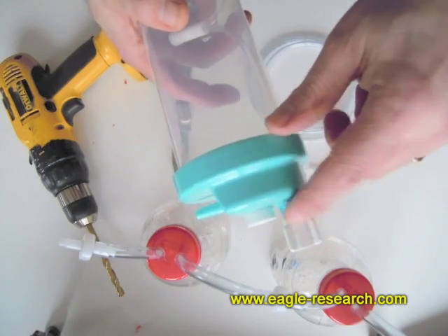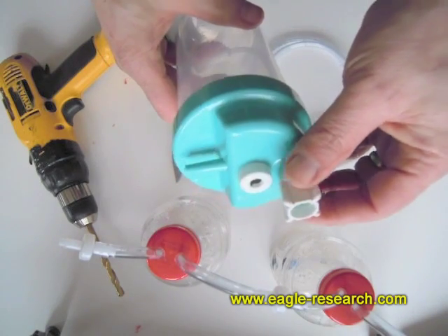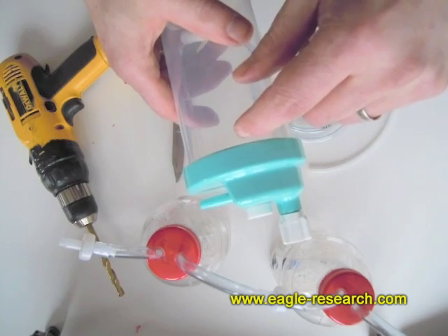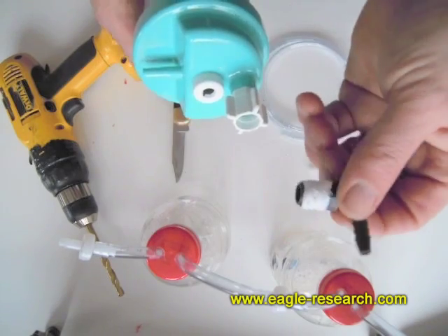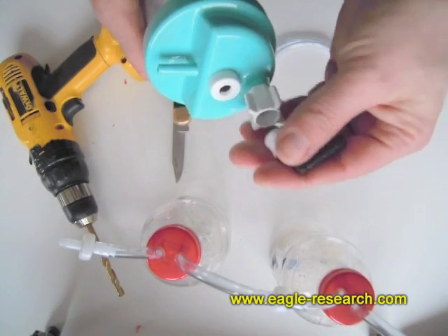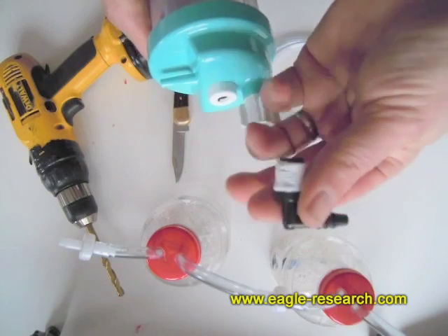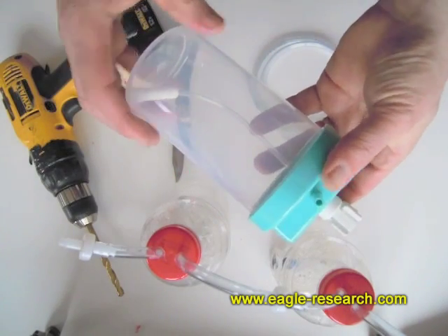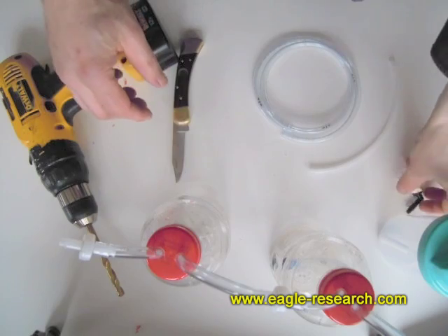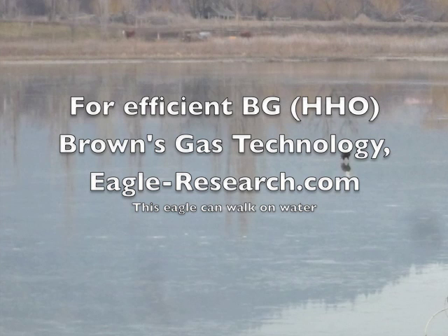Either way you want to go is fine. One thing to note is that this particular fitting is two or three times as expensive as the whole bottle. Or you could just buy the inexpensive fittings and epoxy or glue them in place — a 50-cent fitting instead of spending $10 for an official fitting. Those are the kinds of things that can be done. We'll go on to other videos — see you soon.